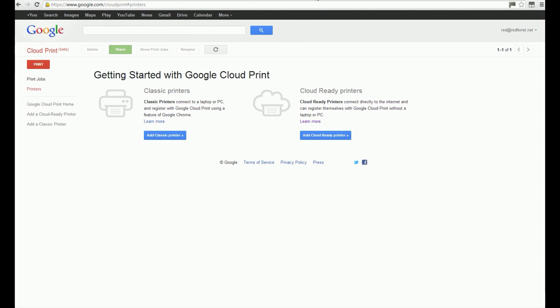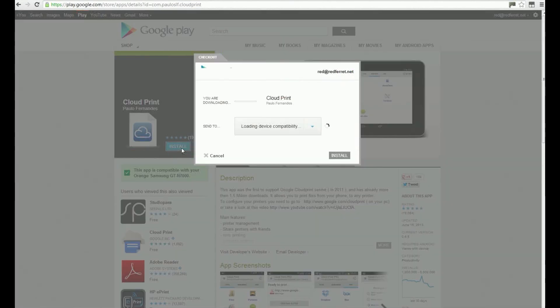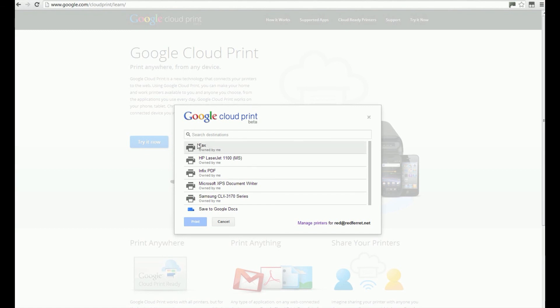The next part is to download the app from the Play Store. Once that app is installed, you're now synced to the Google Print system. If you see here, the cloud print printers have all arrived now.